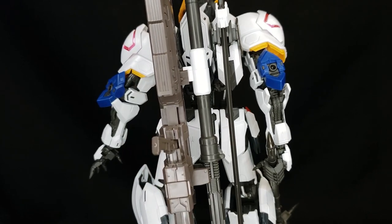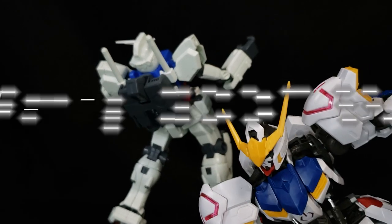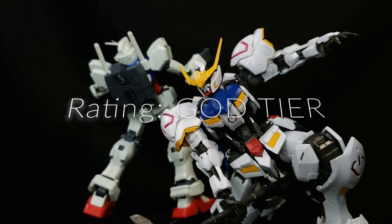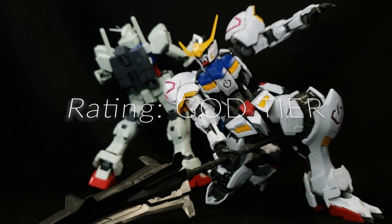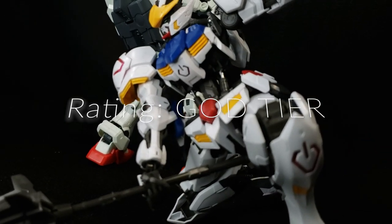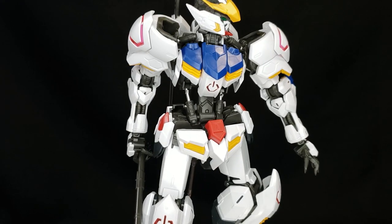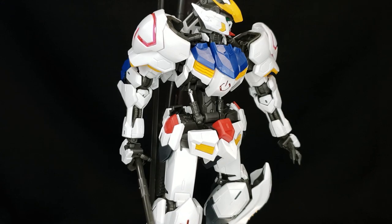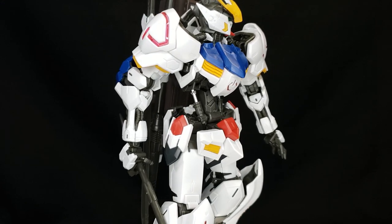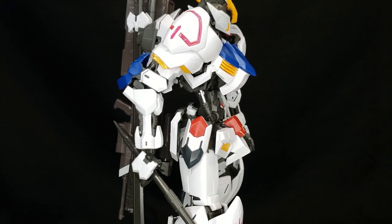Alright, so when it comes to rating this guy, what should we give it? Honestly, who are we kidding? I wouldn't give it anything else other than the god tier. This is that kit that when you buy it, you feel like you stepped up to the next level. It comes with so much it's crazy — like this crazy inner frame with all of its gimmicks, being able to hold all of the weapons, and just the sheer amount of moving parts and all the possible poses. I truly expected this thing to be like a grenade out of the box, but it really, really holds up.